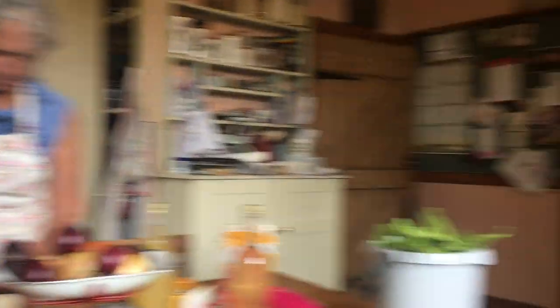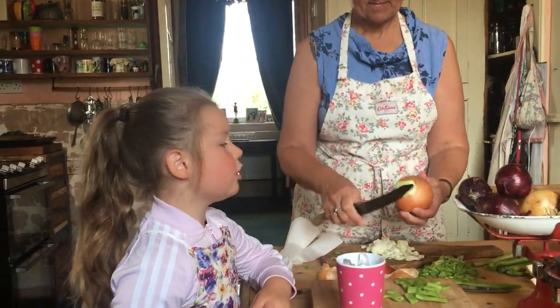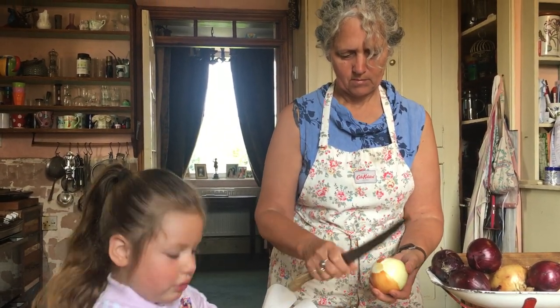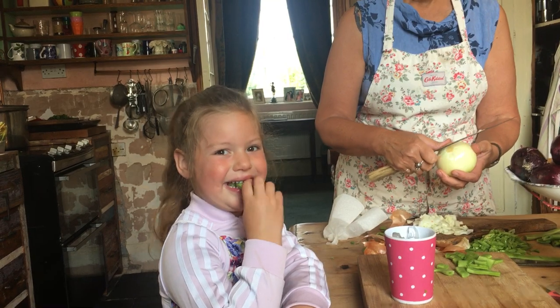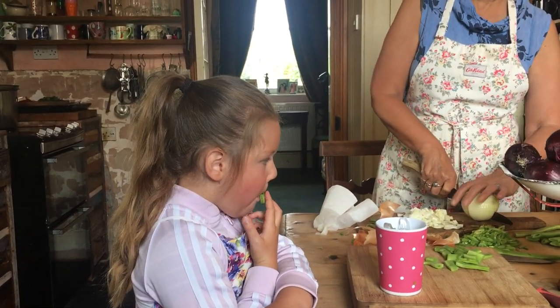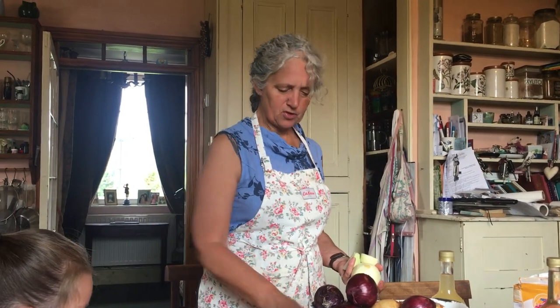We can also pop the onions through the machine — the KitchenAid — though we still have to peel them. So we've chopped the onions and chopped the beans. Now, first of all, we cook the beans in salted water — boiling them. Then set them to one side and drain them.